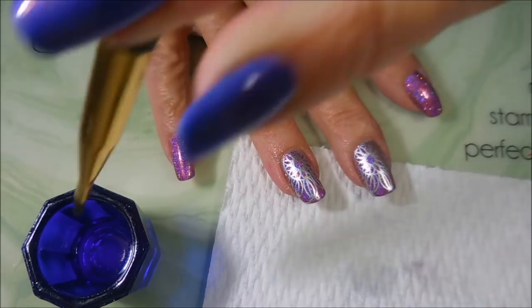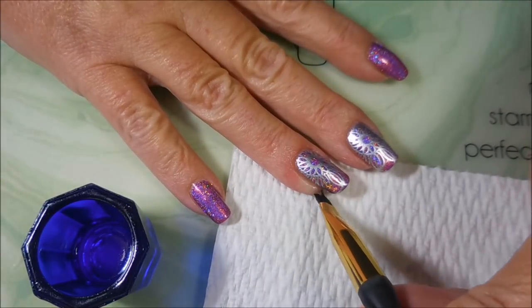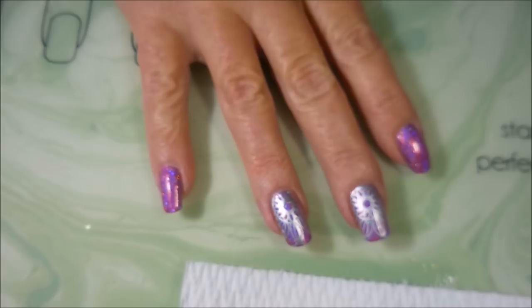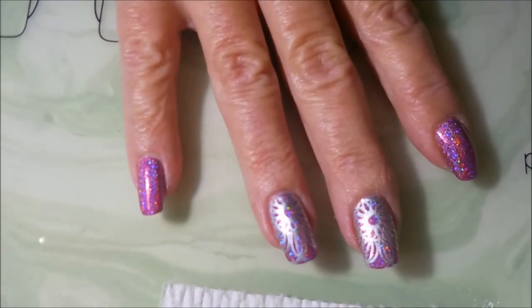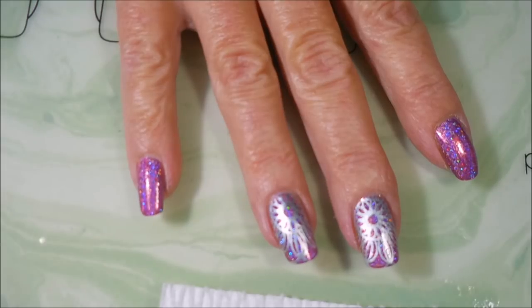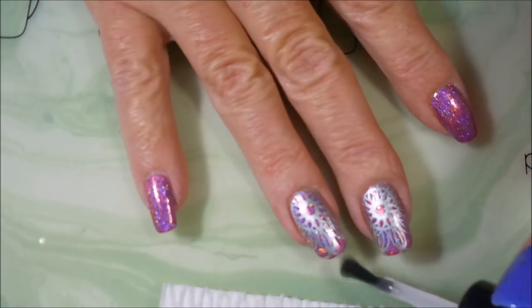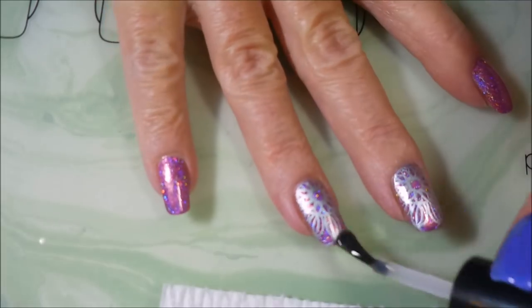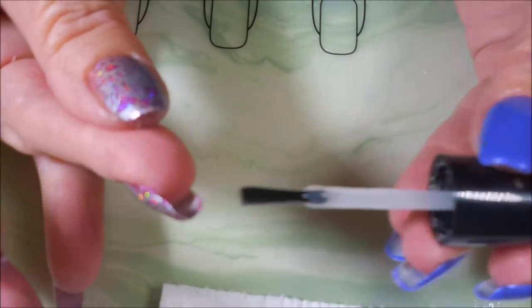We're just going to go in and tidy this up just a little bit — just because, you know, I'm a nanny, got to do it. Now we're going to top this one off with some Posh Top Coat and seal that stamping in. I've already top coated the nails that I didn't stamp on, so don't think I forgot — I just did it off camera. Just float that top coat right over the top, no smearing, and we're going to be sure to cap our ends.